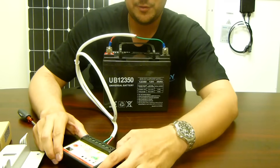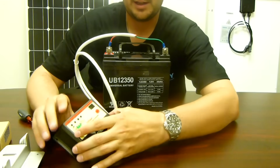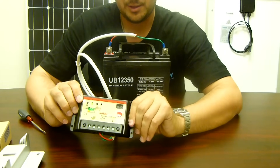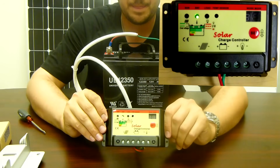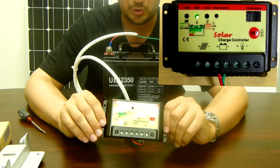Immediately after this step, if you look at your charge controller, you should notice that the battery light is lit up. This means you have power now coming to your charge controller.